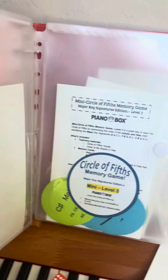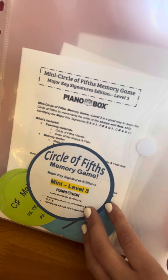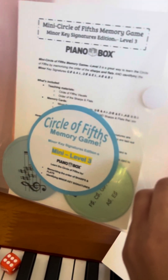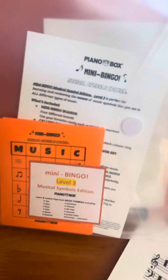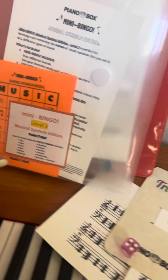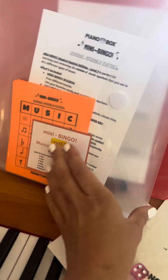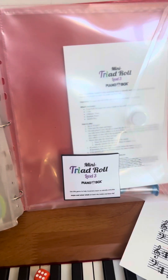There's Mini Fishy Intervals, the Circle of Fifths major, and the Circle of Fifths minor with the really hard key signatures. Then there's the level three bingo with all the mini bingo boards — four mini bingo boards — and calling cards that just say the name of the item, so students cannot see the picture of it.